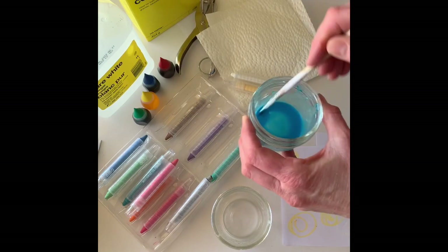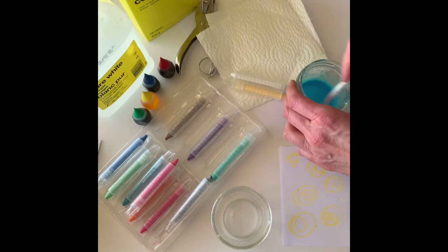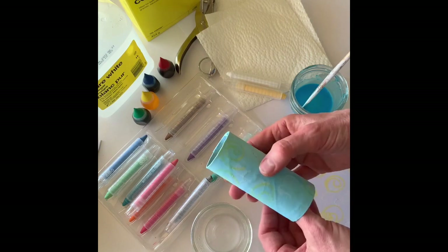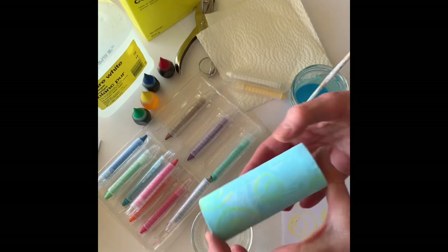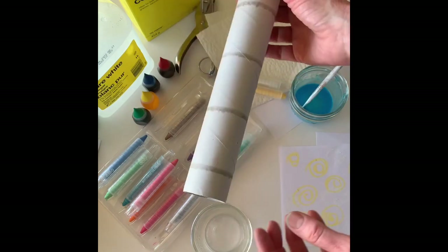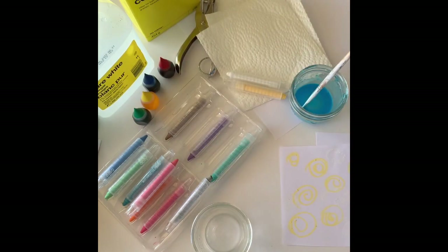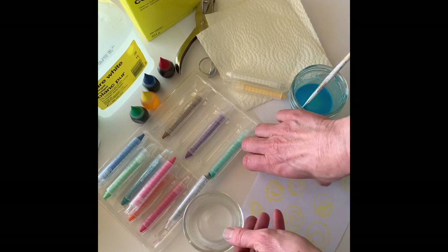I've already mixed up a little bit of paint here, so I've got some nice blue paint and I'm going to show you. I already tested out and made one side of my binoculars with a toilet paper tube — I painted the paper and wrapped it around and glued it. I'm going to show you how we can use a long paper towel tube by cutting it in half and making a larger set of binoculars.